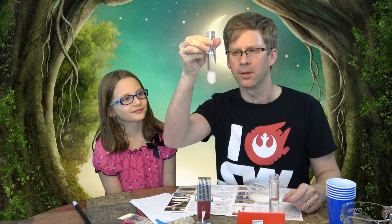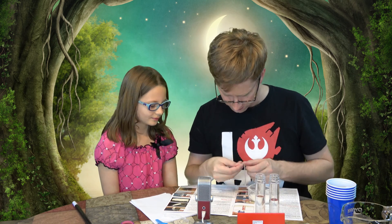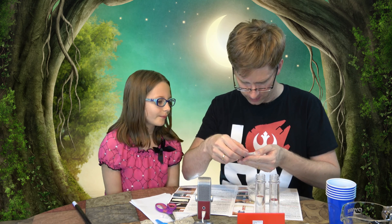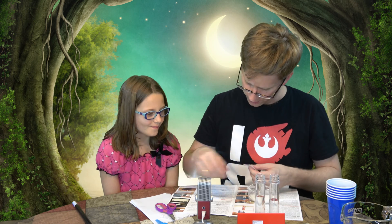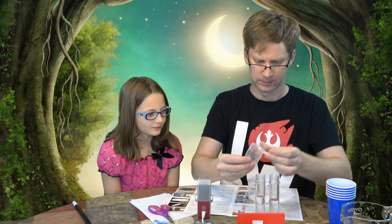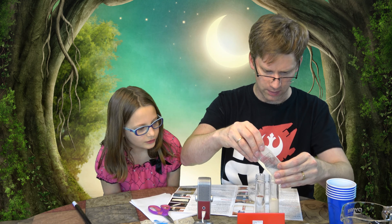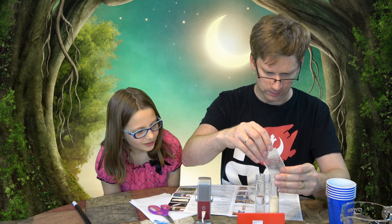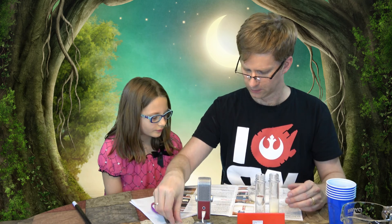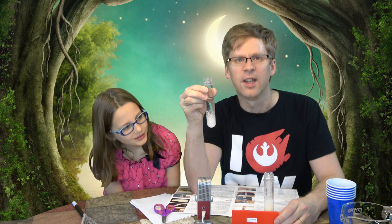So we've got the super absorbent crystals in this one. It says to wait about 10 minutes for it to absorb all of the water. And in the other one we put all of this powder — I'll do this one. One is all crystal-y and one is all greenish yellowish. Now we wait.